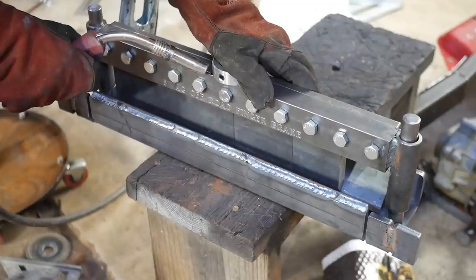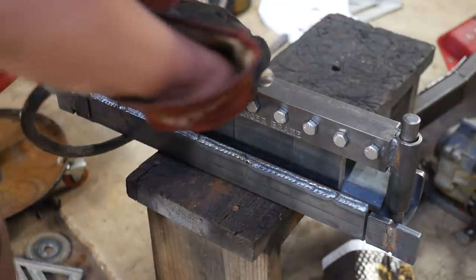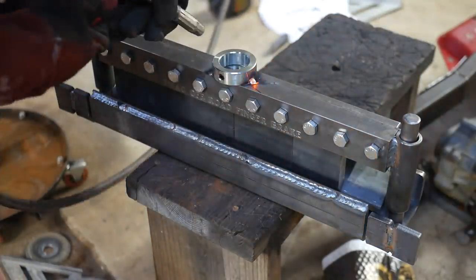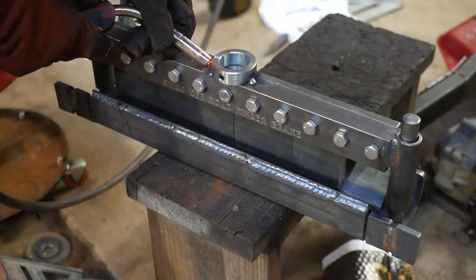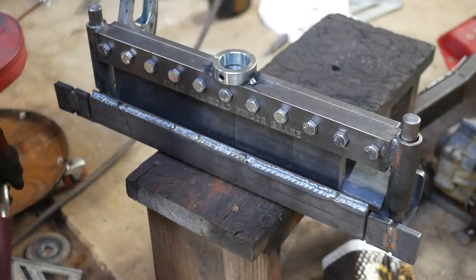Guys, I highly recommend you check out Swag Off-Road. They also sent me a few other goodies like this press brake, but I'll be going more in depth on those in future videos. I really appreciate Swag Off-Road — these are some really nice DIY kits that you can put together and they're really budget friendly. Be sure to check out the links in the description and support Swag Off-Road. That's all I had in store for this video — if you enjoyed it, be sure to hit that like button. Big shout out to Swag Off-Road for sending me their kits, and I'd highly appreciate if you guys checked out their website.